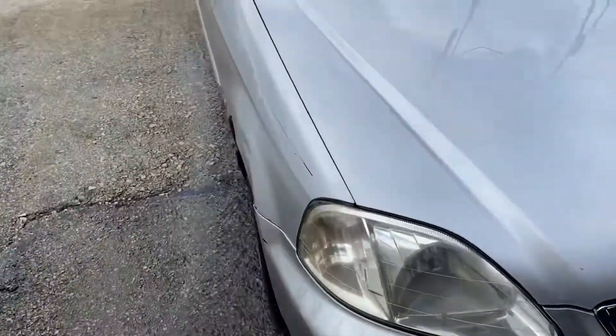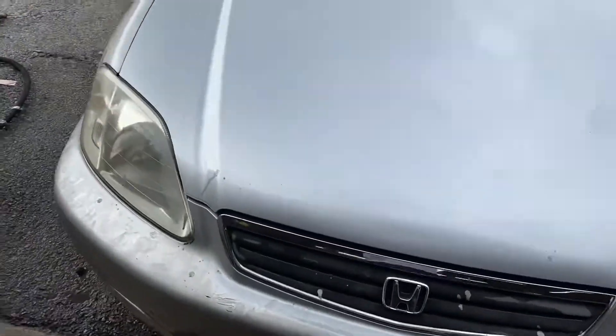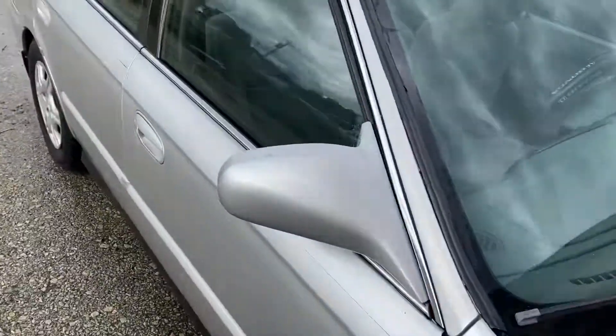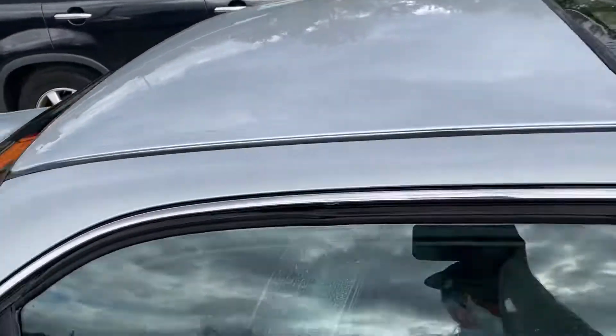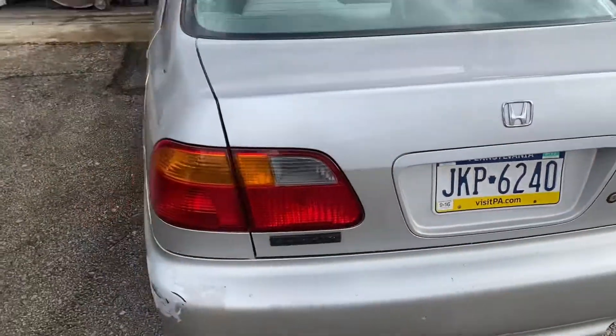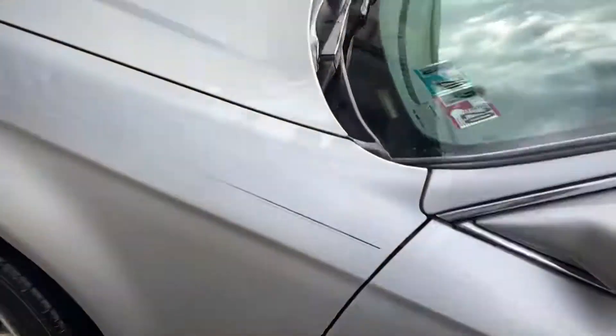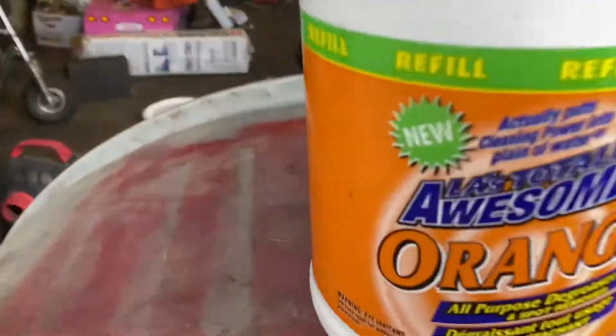Obviously the bumper's going to have to get touched up and a couple other things, but there you go. See the rest when we're done. I don't think she came out too bad — not bad at all. Like and subscribe.